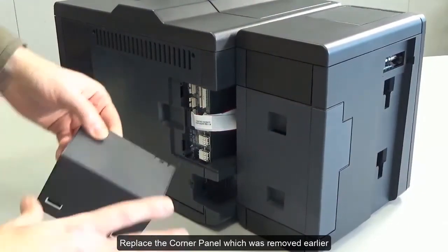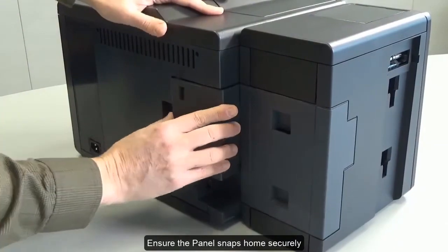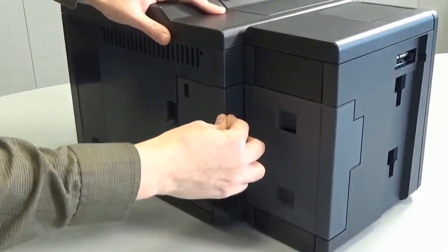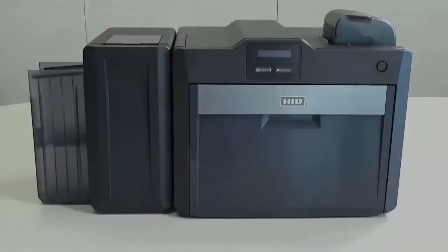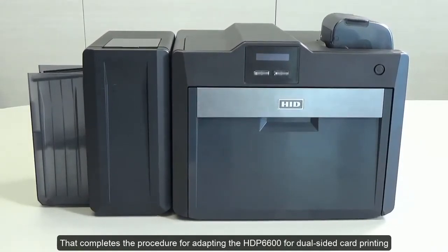Replace the corner panel which was removed earlier. Ensure the panel snaps home securely. That completes the procedure for adapting the HDP6600 for dual-sided card printing.